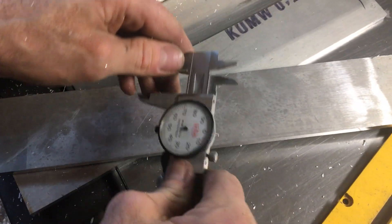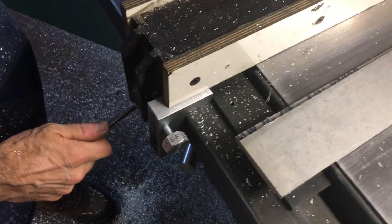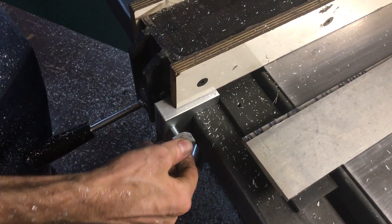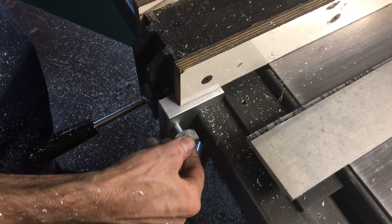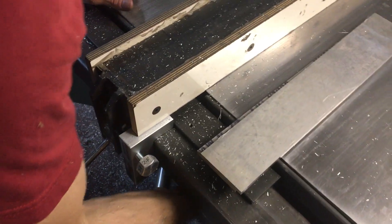I'm getting about 10,000ths every time I move it in one flat, which is exactly what I should be getting. So I'm going to go one, two, one more.